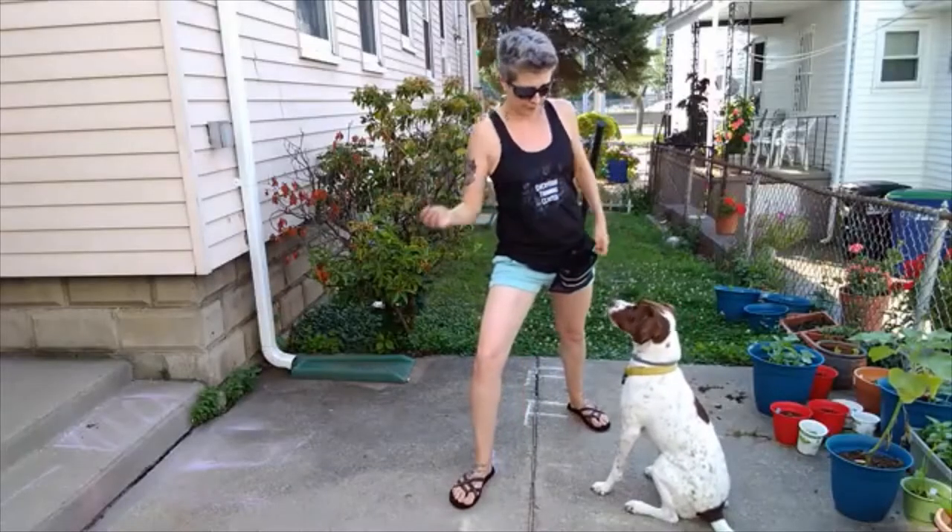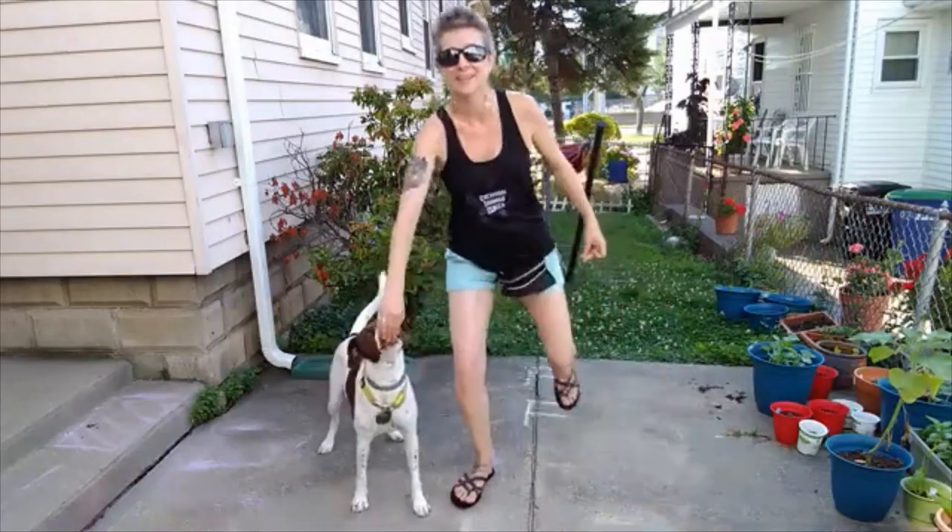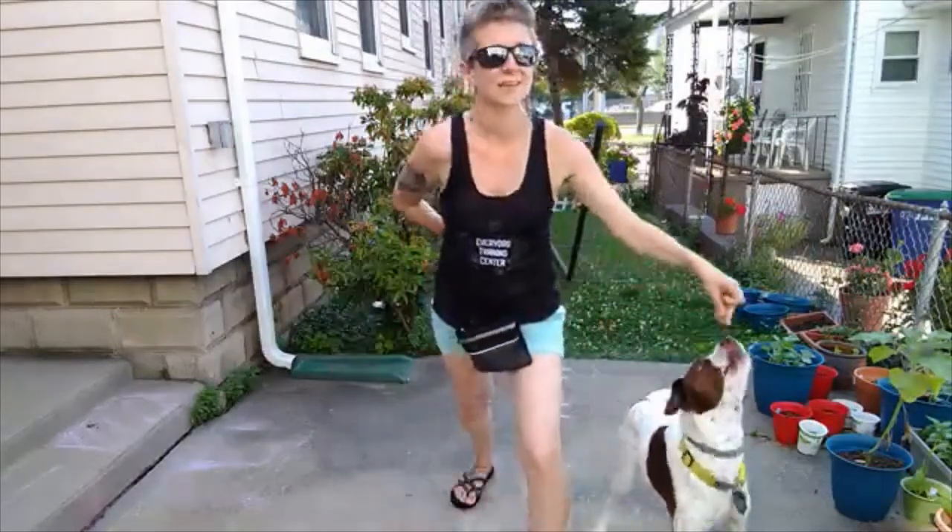My right leg comes forward — come through — yes — come through — good job.